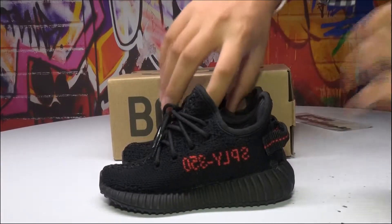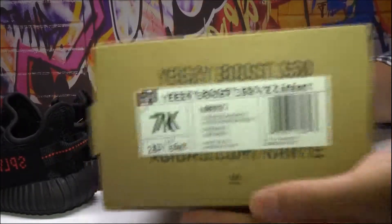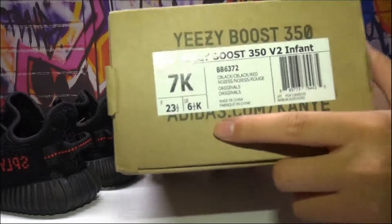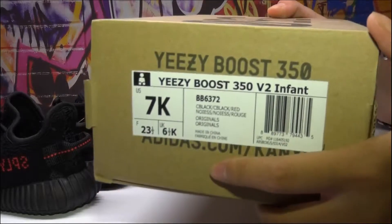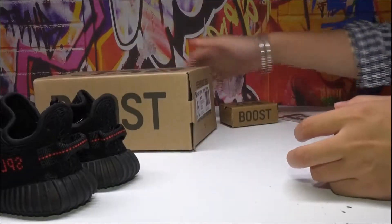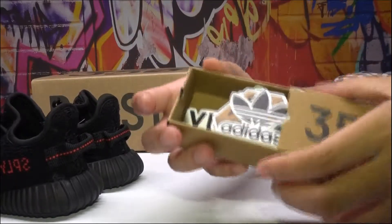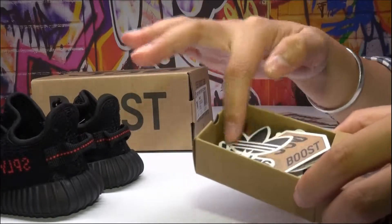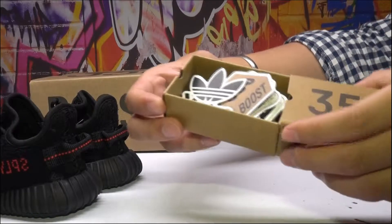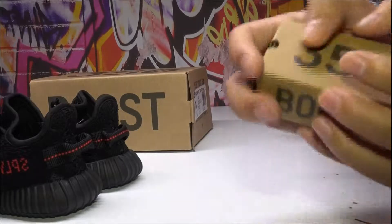Let's start from the box. You can see the box, the price tag — it contains the size, the code, and the colors. We also have this small card. Open the box and you will see it has a lot of colors about Adidas Yeezy, and it's valuable for collection.